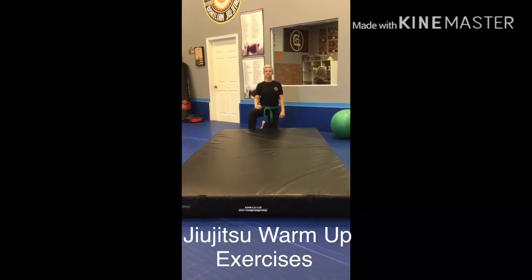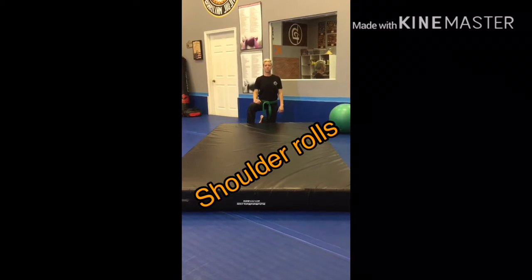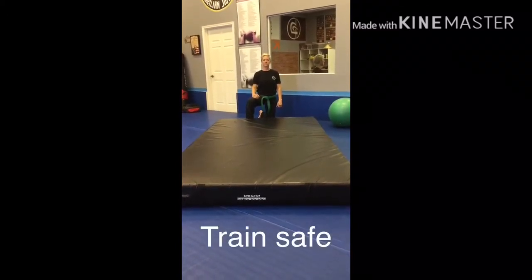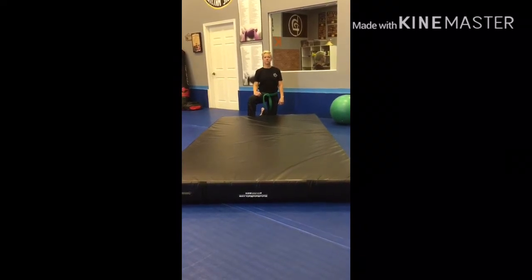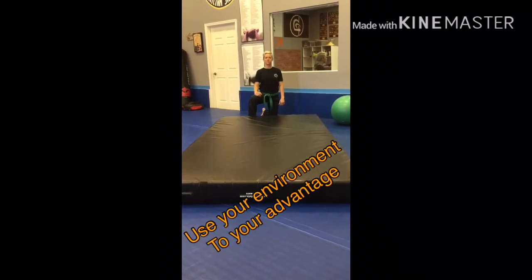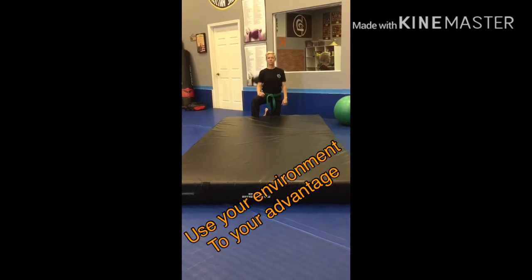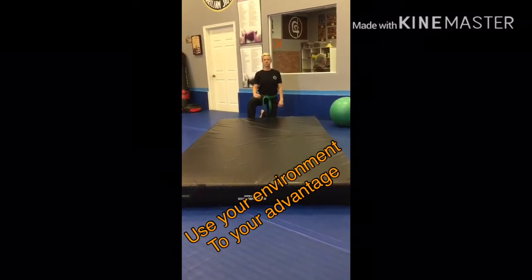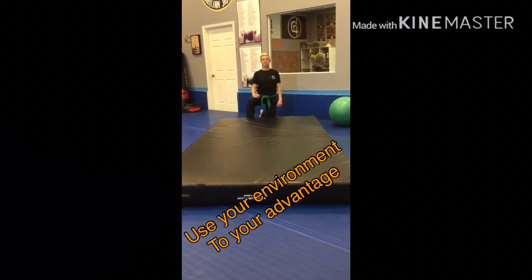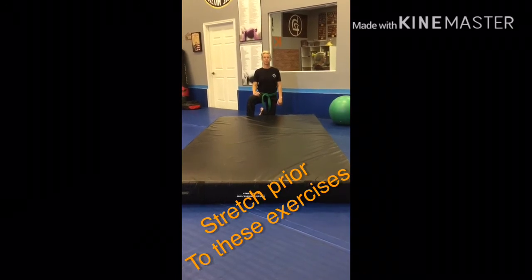Sidekicks, we are going to work shoulder rolls. I want you to train safe. Here at Sidekicks, if you have a nice mat at home, great — utilize that mat. If you do not have a mat and you're working shoulder rolls, you can use soft padding on your lawn, maybe a pool floaty, an air mattress, a mattress, couch cushions, or pillows, just to keep your shoulders and your body safe. Always stretch before you do your shoulder rolls.